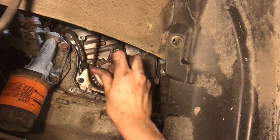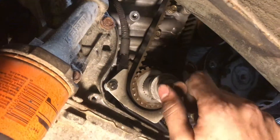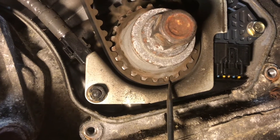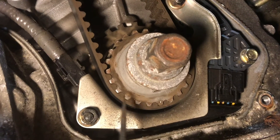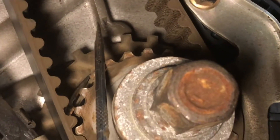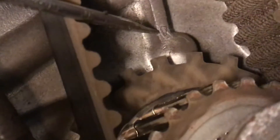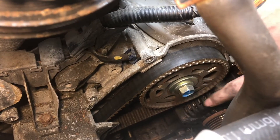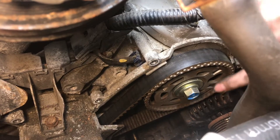Reinstall the crank bolt — this is going to allow us to get a handle on here so we can spin the engine over and line up all of our timing marks. Before you ever remove the timing belt we're going to line up these timing marks just in case anything were to move, so we know exactly where to put it. This timing mark is going to get lined up with this timing mark on the casting. I put a little bit of chalk on it so it's easier to see. There's also a timing mark on this gear that has to line up with this slot, so you might have to rotate it a few times for everything to line up.